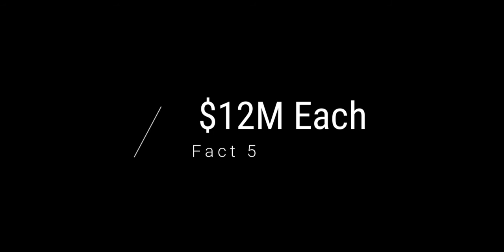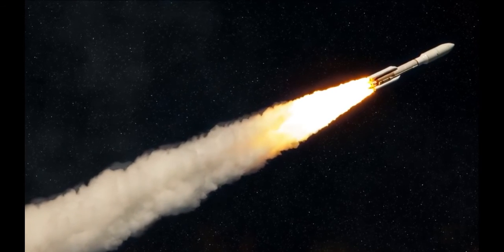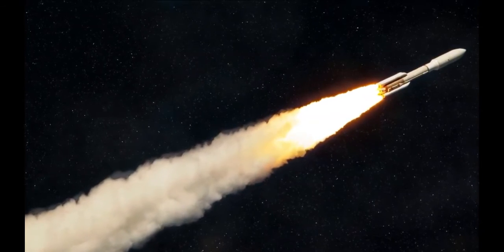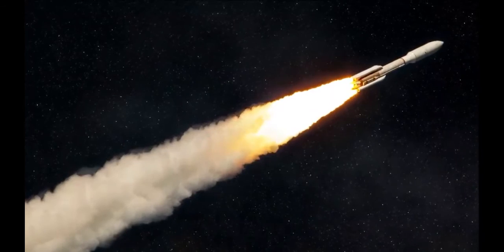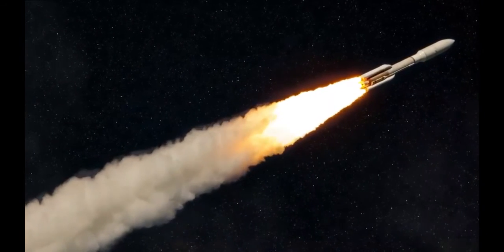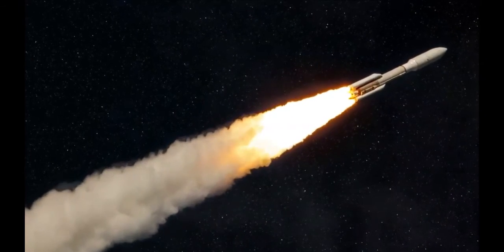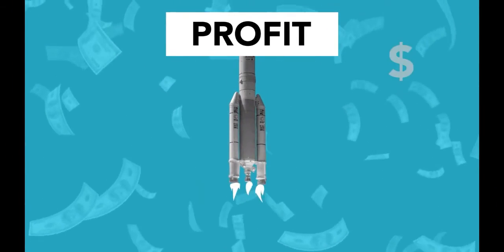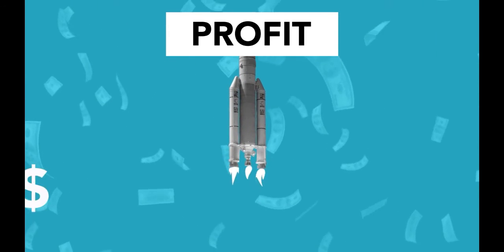The next and final fact: 12 million dollars each. The SM-3 missile has been a long time in service — it has been used since 2014. In the beginning, when they were developing the missile, it was estimated to cost around 9 to 20 million dollars. However, the cost steadily went up to 18 million dollars in 2018. But because of production maturity, the rocket now costs about 12 million dollars each.